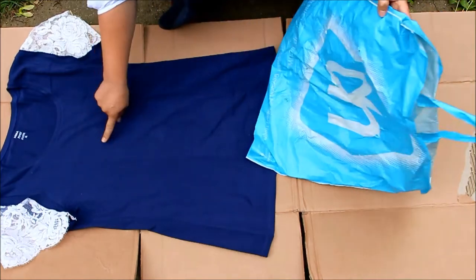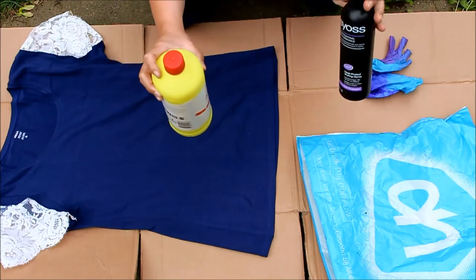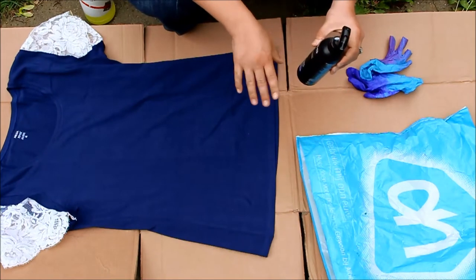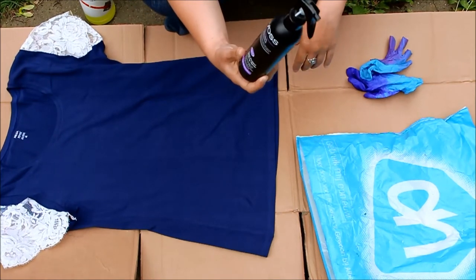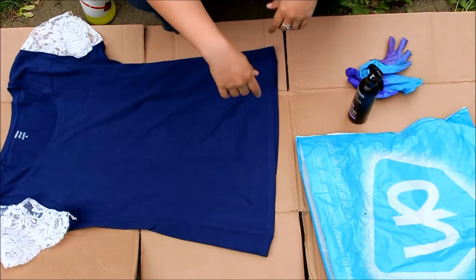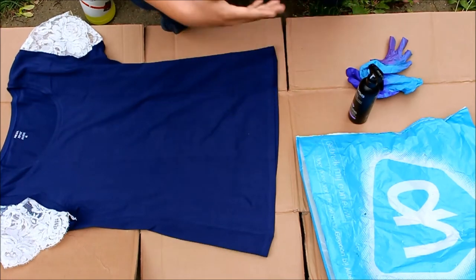You will need some ordinary kitchen bleach, and what I've done is mixed some up in a spray bottle with a little bit of water. When I was initially researching this online, I couldn't really find what the ratio of water to bleach should be. This is a 250ml spray bottle, and I put 150ml of bleach in and filled the rest up with water — so roughly a 2-to-3 ratio. I didn't want to make it too strong and burn holes in the t-shirt, but if you make it too diluted, you don't get that spatter effect. So keep that in mind.